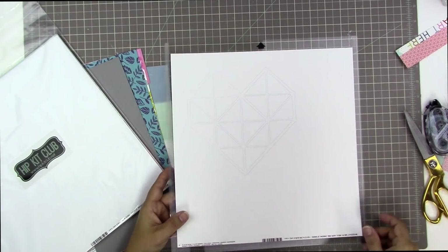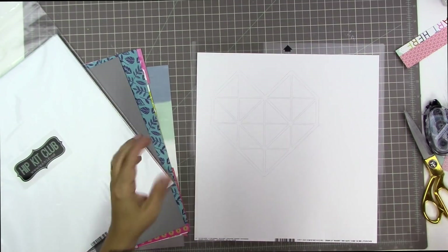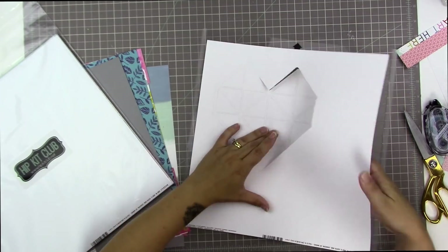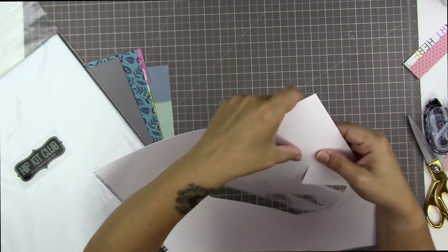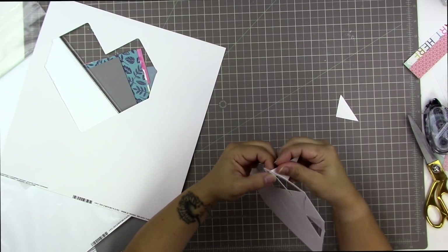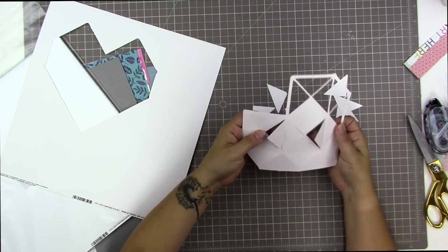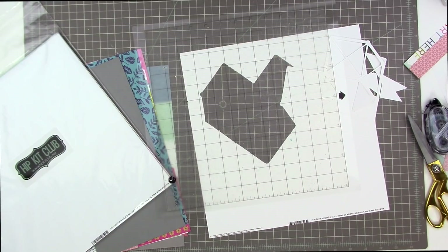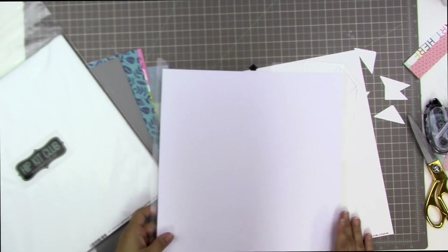That cardstock is extra thick — it's designed for heavier mixed media — and it really did not cut very well because it's just too thick. I'm sure you can cut it with your Cameo if you use a thicker blade setting, but I didn't realize it was special paper. I thought it was regular cardstock, so it didn't come out right. I'm trying to salvage it but it's really not looking good, so I'm going to use a piece of American Crafts cardstock instead, because that's what I usually use.